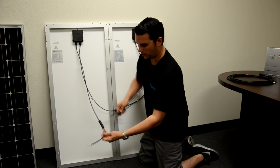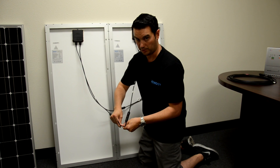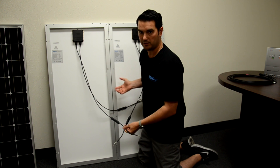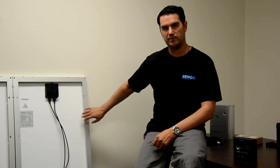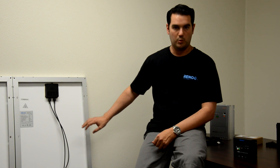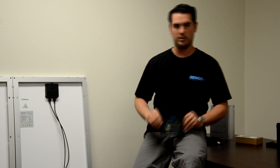Now we are ready to plug our leads into our charge controller. We have now just converted our 12 volt system into a 24 volt system. Now that we have connected our panels in series and we have a 24 volt system, we can now connect to a 24 volt battery bank using our PWM charge controller.